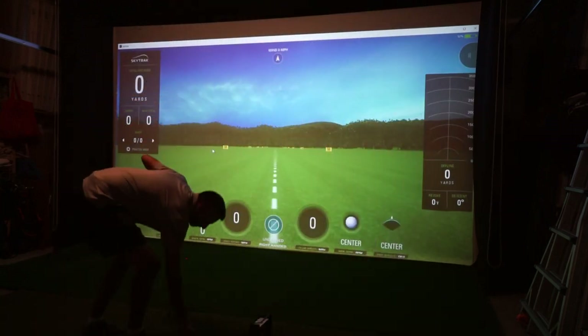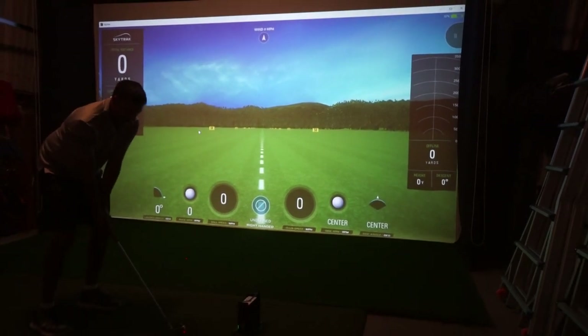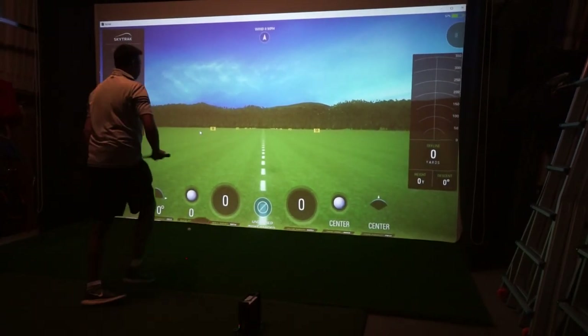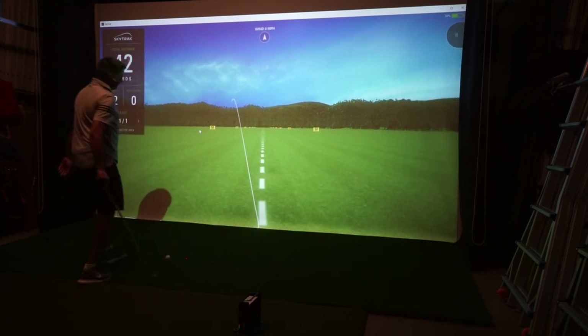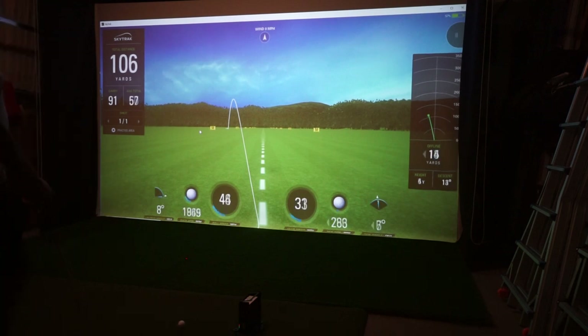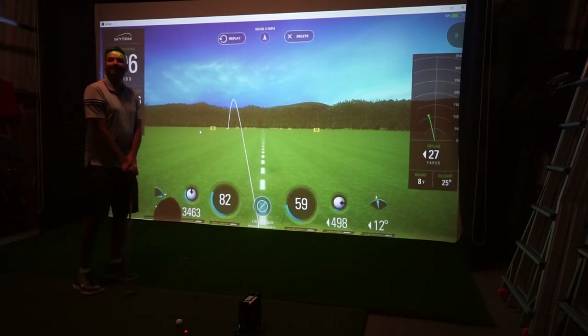Nice thing about a garage — you can always have your clubs and everything out, easily accessible. The ball's pretty nice and dead, it's off the screen there and hitting away. So that's it, that's how simple it is to put this golf simulator together. We'll show you how to put it away in the next video. For more information, you can always visit us at www.par2pro.com. Thanks Al.